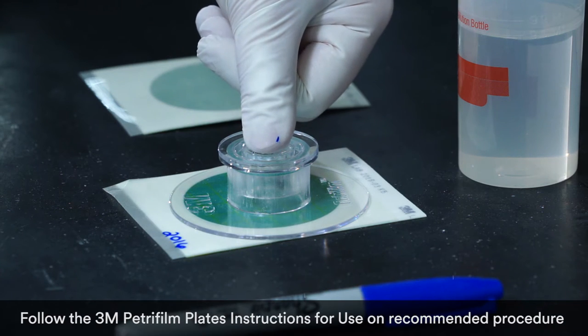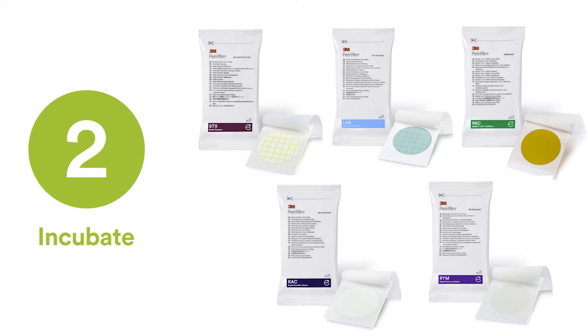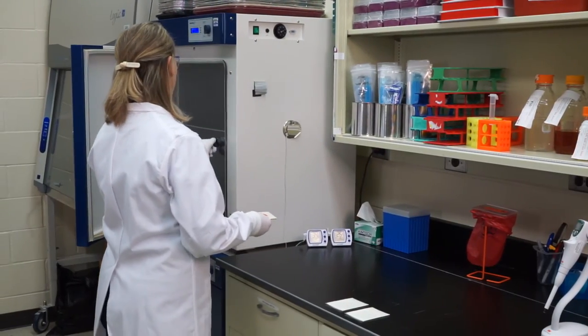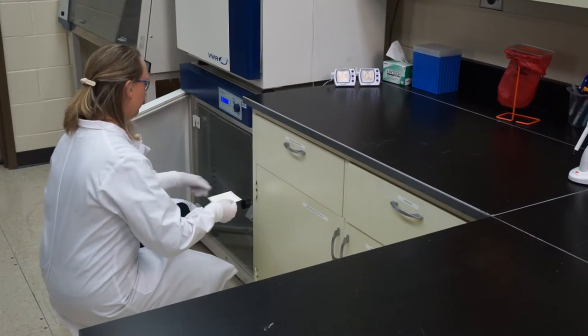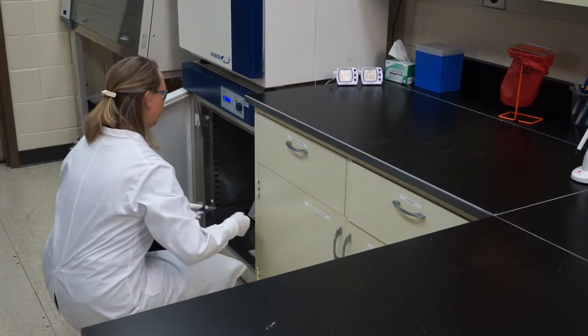Step two: incubate. A compact incubator is ideal for 3M Petrifilm plates because no bulky agar dishes or instruments are needed. 3M Petrifilm plates contain two layers of thin film, providing a space-saving size that requires less storage and less incubator space.